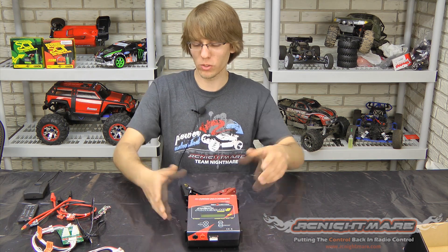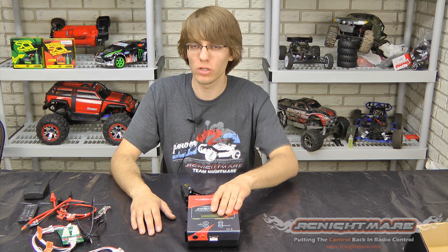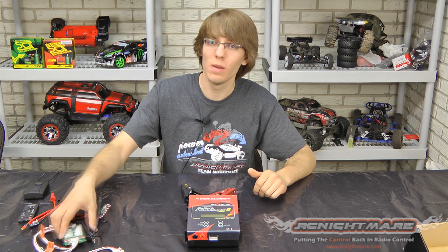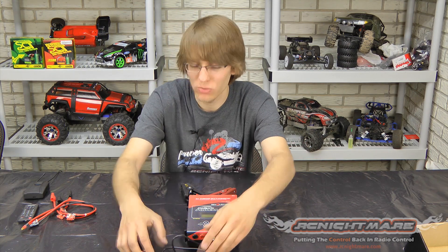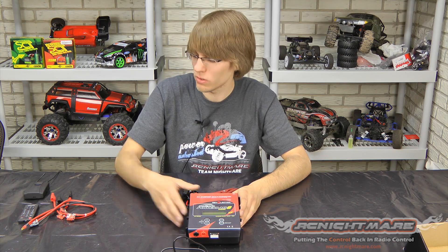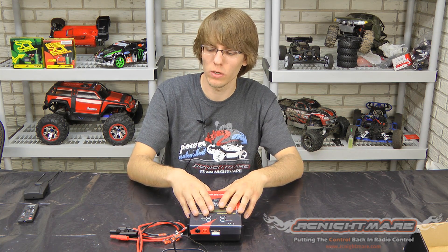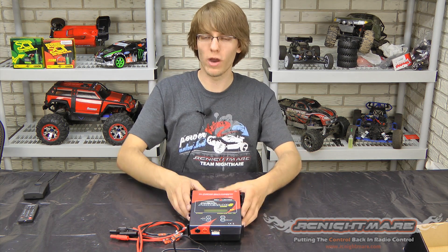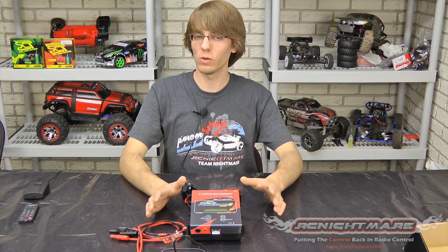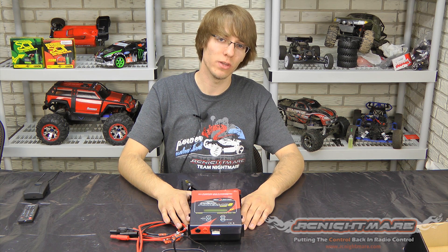We're going to do a few tutorials for you in the near future showing you how to use the CCS software on the laptop, getting used to the controls, and how to parallel charge — keep an eye out for those. But that is the PowerLab 8 from FMA Direct made by Revelectrics, guys. We picked this up for about $280 at the local hobby store with this combo pack; it goes for about $250 if you're just buying the charger with your own boards. Excellent deal for the money. Thanks for watching — comment below or post up at RC Nightmare Forum so we can get all your questions answered.